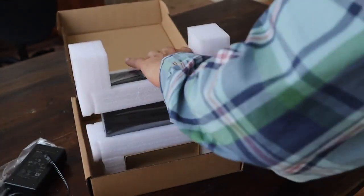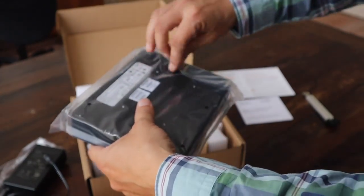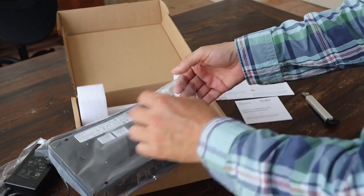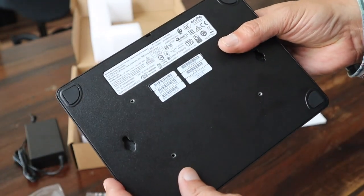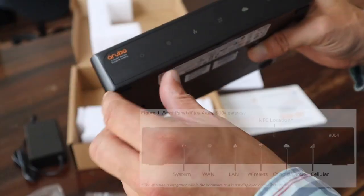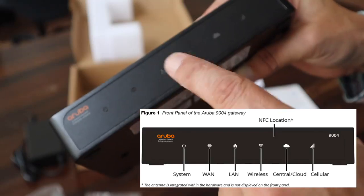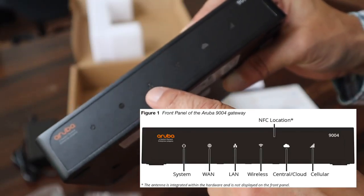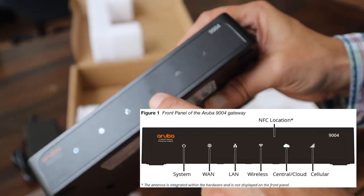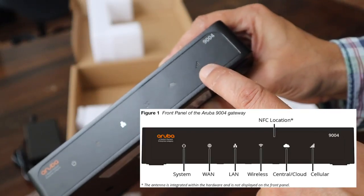And here is the unit itself. It has a compliance label, and labels with the serial number and MAC address — those should match what's on the box. On the front, we have the system indicator, the WAN connectivity indicator, the local area network status, the wireless LAN gateway status indicator, and this one is for the cloud connectivity status.